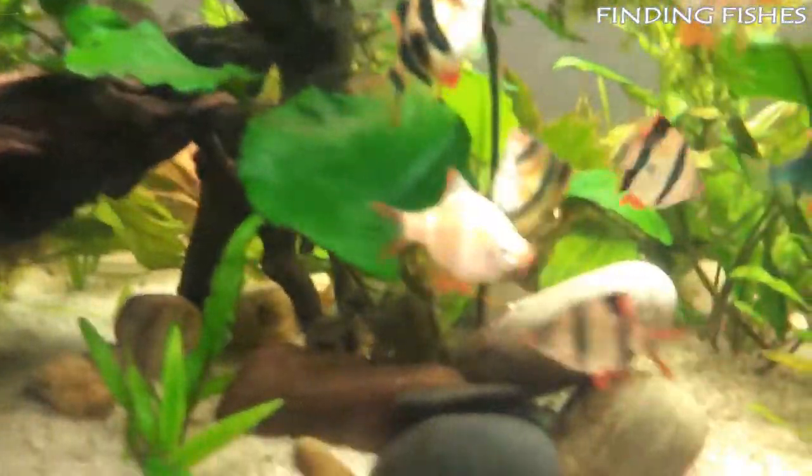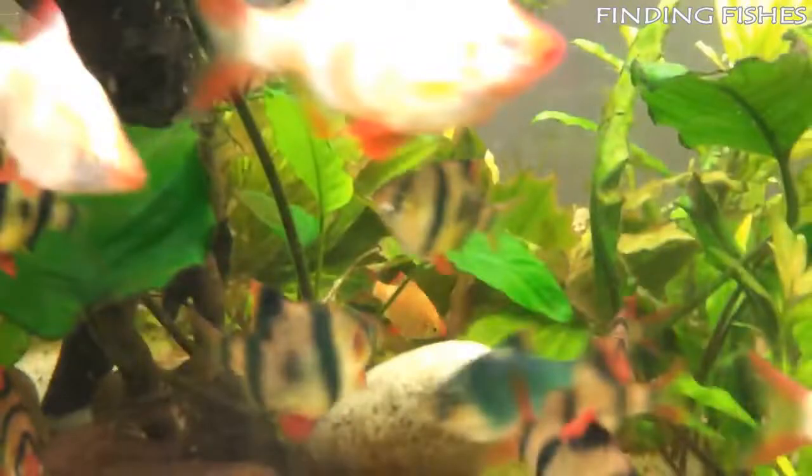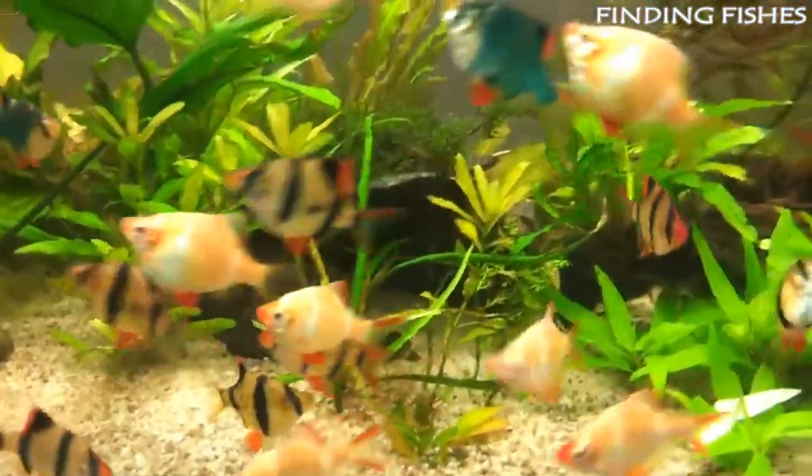These fish are not harmful and will do just fine in the right tank and are fairly easy to care for. They are naturally found throughout Southeast Asia, and they originate in Borneo, Indonesia, and Sumatra. It is also known as the Sumatra barb.